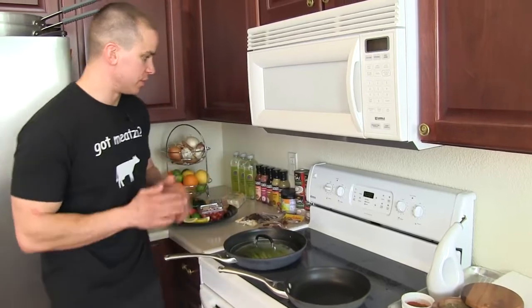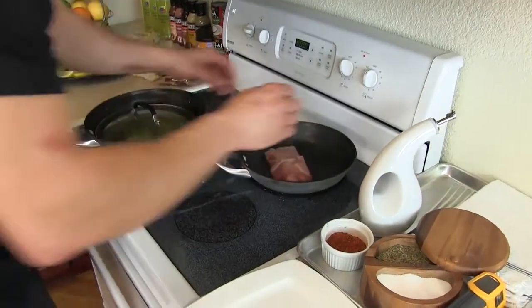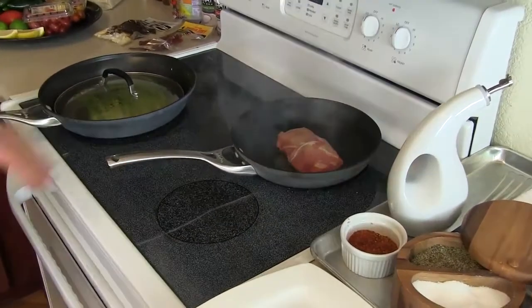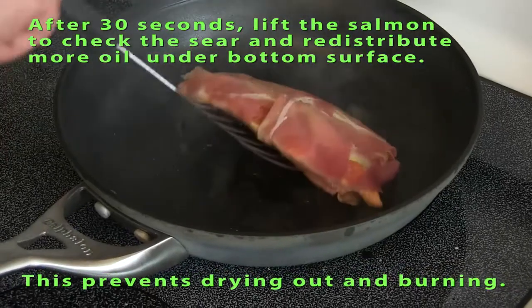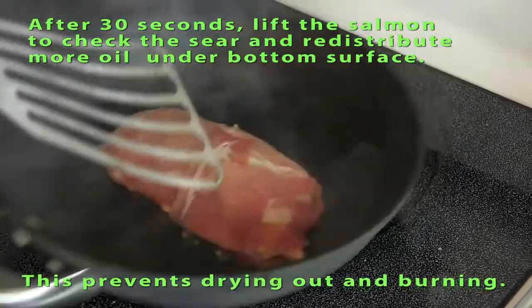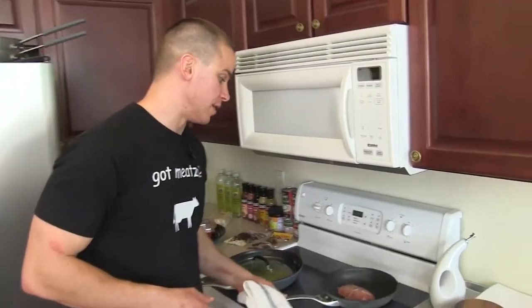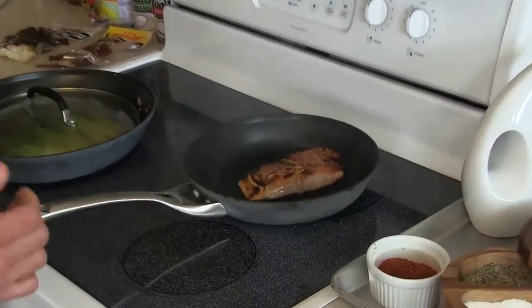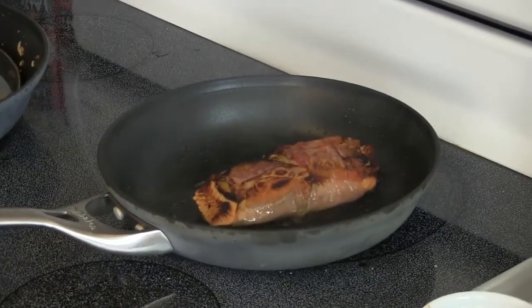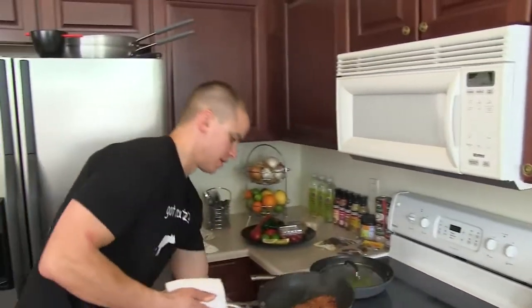Place the salmon seam side down. Let that cook for about a minute on that side, then we'll flip it over and toss it in the oven — oven at this point is preheated to 400 degrees. The salmon's been searing on that first side for about two minutes, so I'm going to go ahead and flip it over. You could finish it here on the stovetop, but it's getting smoky in here, so I'm going to finish it off in the oven.